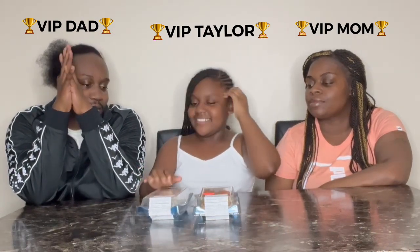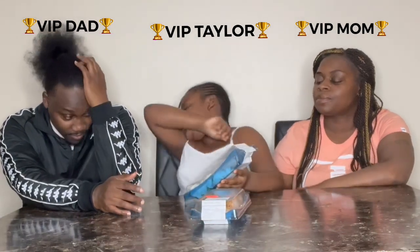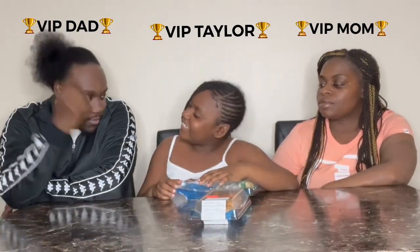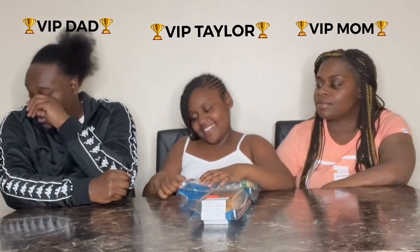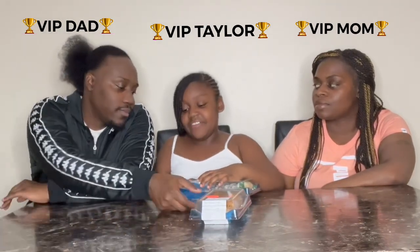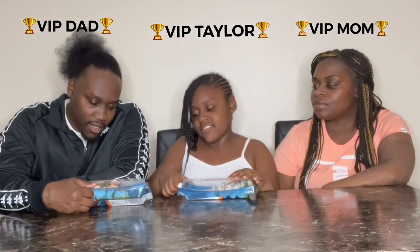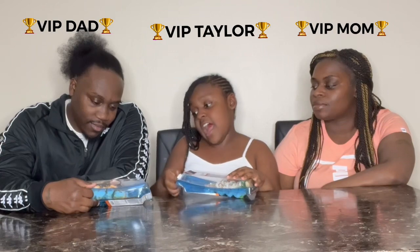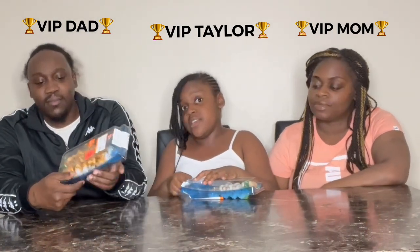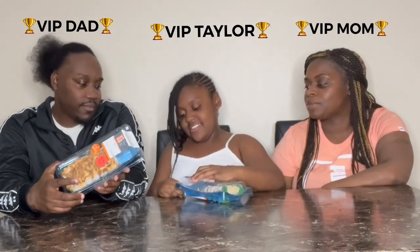Alright, so whatever we choose — we're doing the California roll one. I don't even like sushi. I just started liking it. I'm not sure about that one. That looks like some cinnamon toast crunch on it, with some cheese.